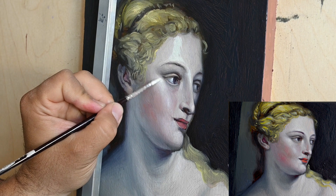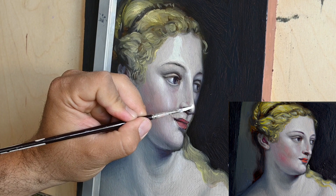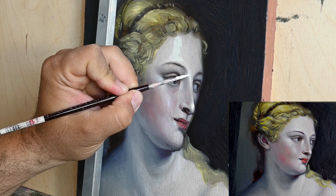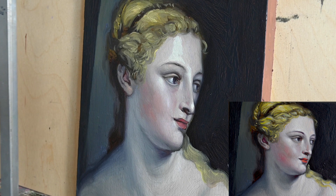Here it's my second sitting. I've let the painting rest for a couple of days, and now I am proceeding with adding a little bit more light, a little bit more edge on this painting. Now that I am not bothered by the underneath wet layers.